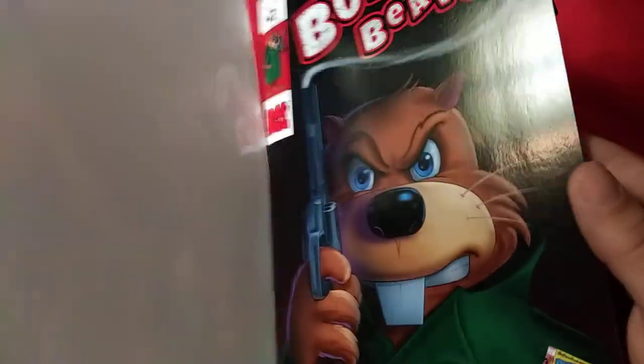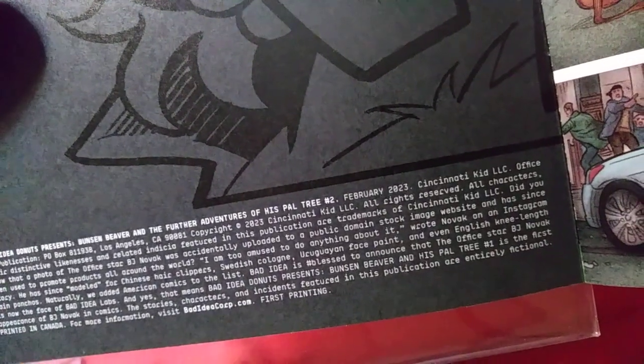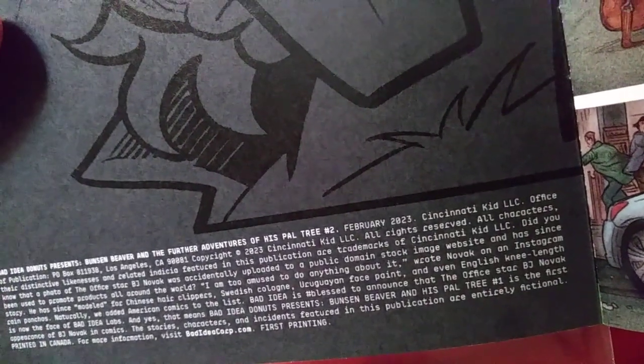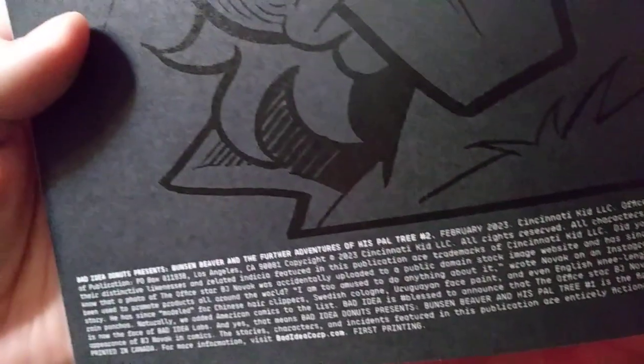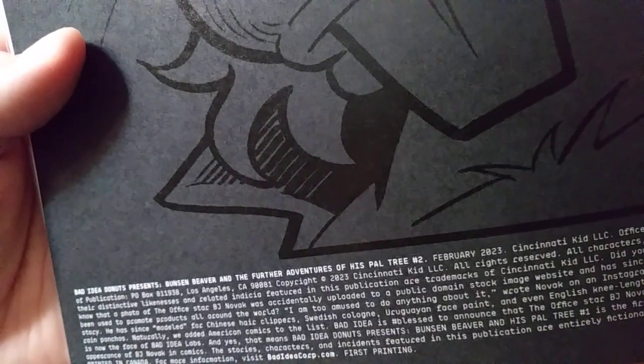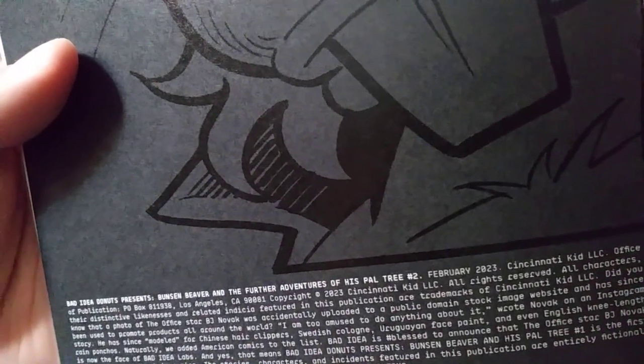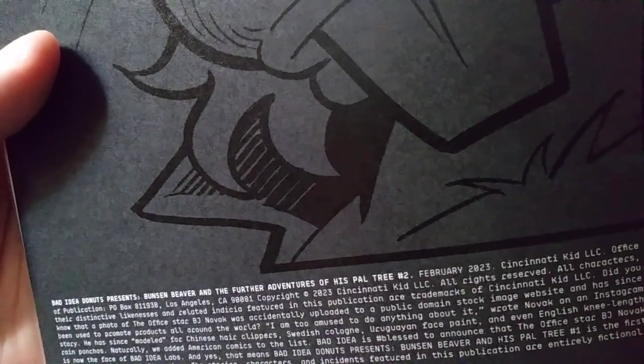We're gonna flip through a little bit and see what's going on — pretty cool art. Bad Idea always has funny things in the indie show. Oh my god — did you know that a photo of The Office star BJ Novak was accidentally uploaded to a public domain stock image website and has since been used to promote products all around the world? 'I am too amused to do anything about it,' wrote Novak on an Instagram story.